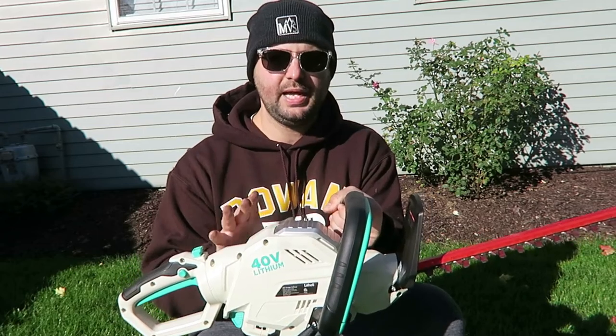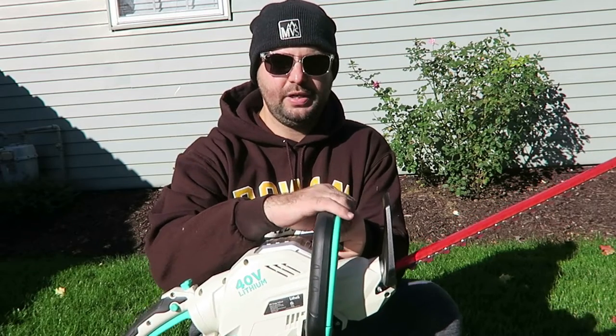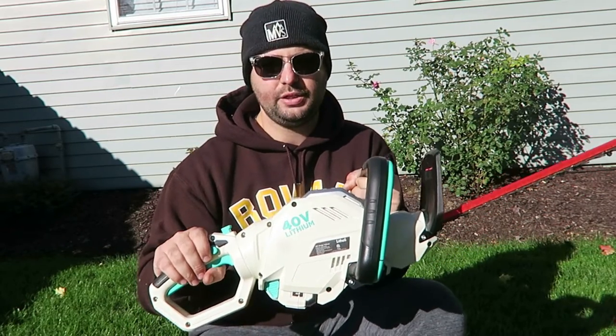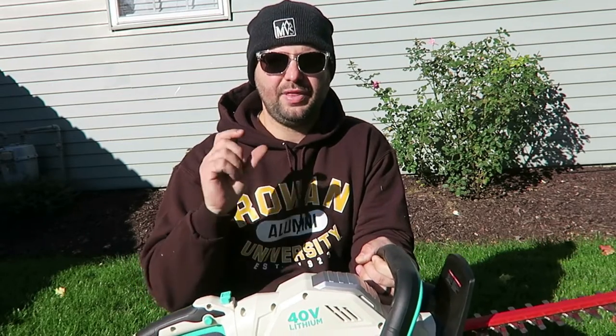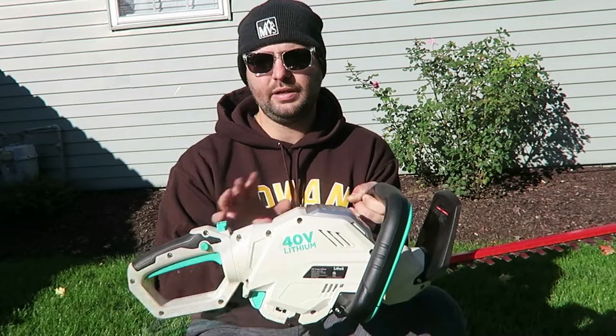Some pros and cons with the hedge trimmer: overall I was super happy with it. It has a nice safety feature — you have to hold a button in and hold the trigger down, which is a great safety option. Overall it cuts pretty well. I do wish it had a turbo option like the blower, so if you have thicker branches to cut through it would cut a little bit better and smoother. But overall this hedge trimmer does a really great job for your average DIYer or homeowner who has some shrubs, bushes, and grasses like I showed you today — this thing will definitely cut right through that.